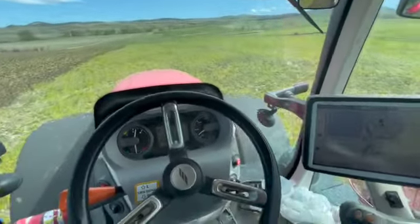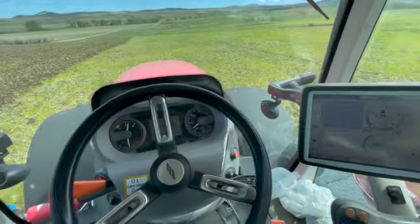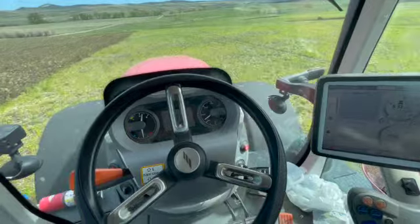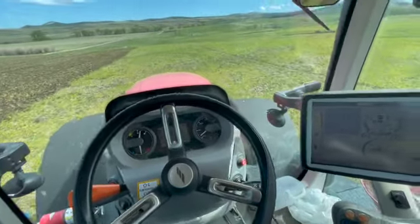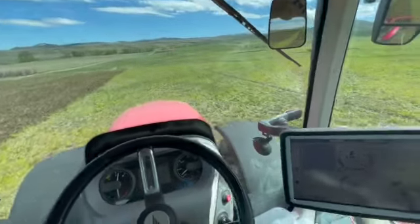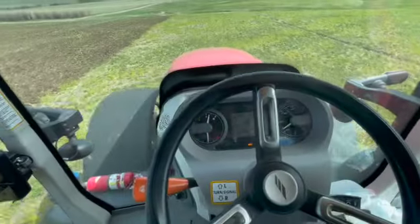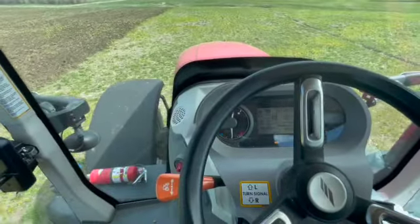This tractor, I just have it on eco settings, so it just uses the power required. It's just idling along at about 1,200 RPMs and barely ever bumps up, so it should be pretty efficient and not burning a lot of fuel. We're going about 5.6 miles an hour.